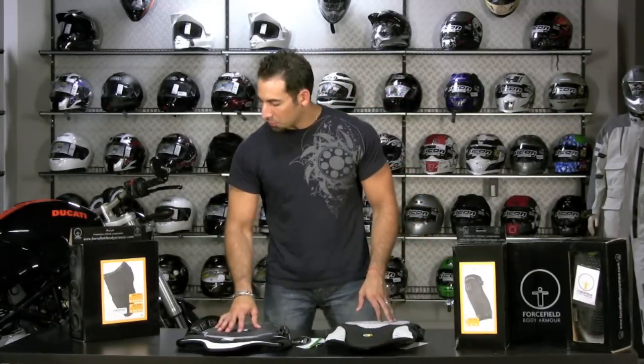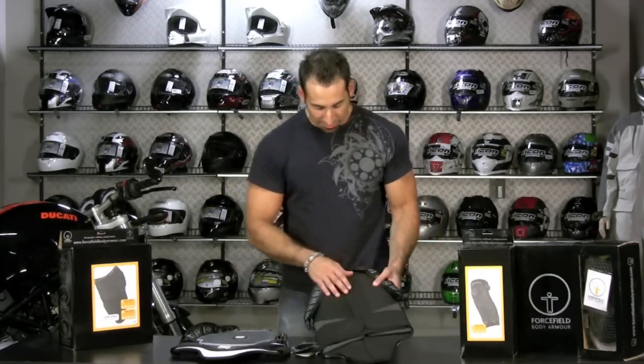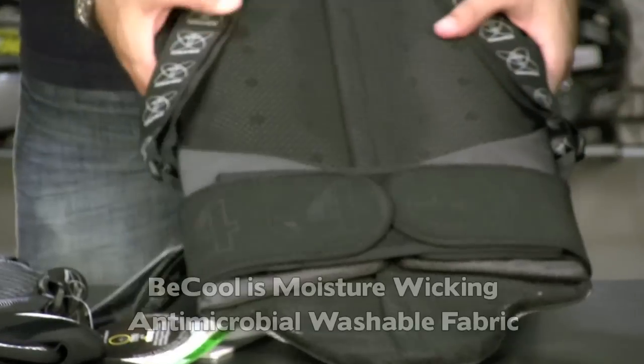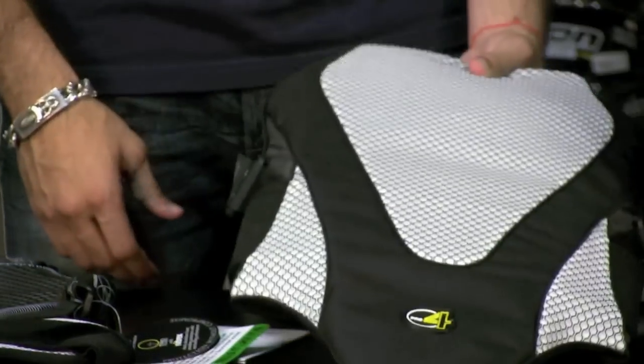All of the Force Field product uses what they call B-Cool, which is the fabric lining that goes around everything. It's wicking, it's antimicrobial, it's removable, and washable. It's designed to keep you cool, keep you dry, absorb everything, and not develop any funk.